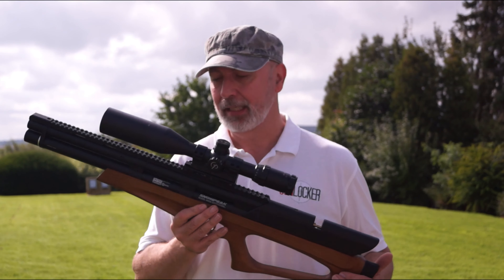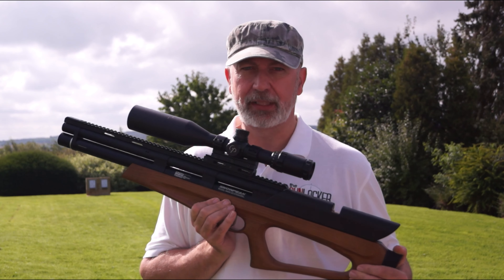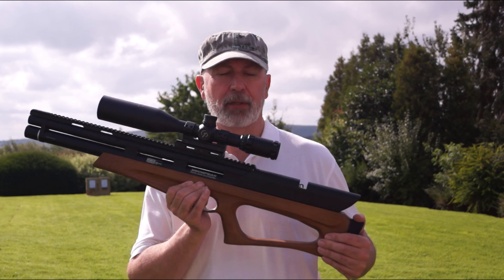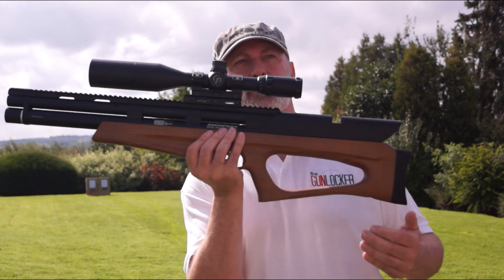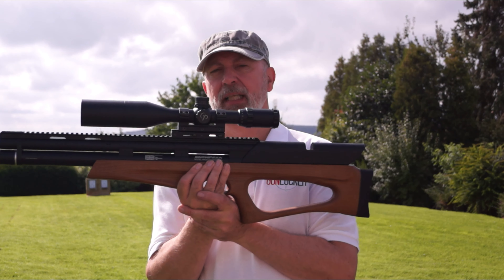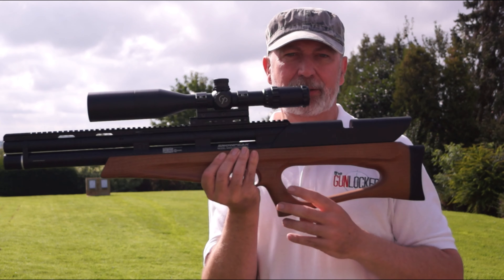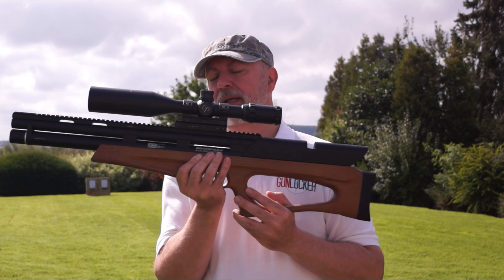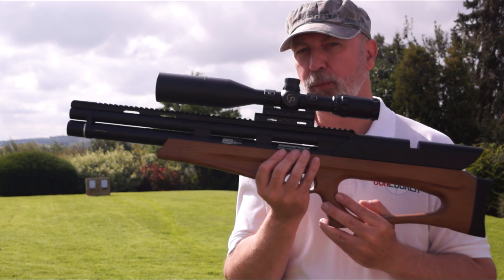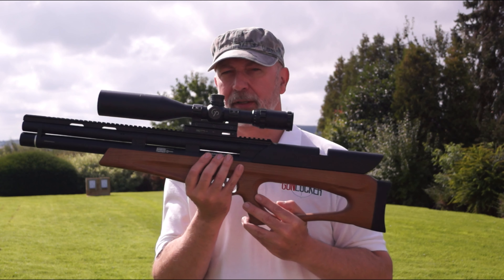Hi guys and welcome to The Gun Locker. In my hands I have the Snowpeak M40S — it's a .22 and it's sub 12 foot pound. I've topped it with my go-to Centrepoint 4 to 16 by 50 scope because I needed to raise the scope alignment to make it more comfortable. I've used two blocks with a dovetail fitting on top. The Wolf Hurricane I've been using lately is fitted with Picatinny mounts and I didn't want to take it off those mounts as I'll be using it for another rifle test shortly.